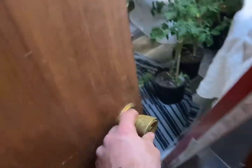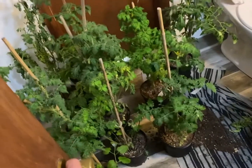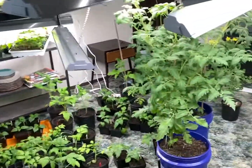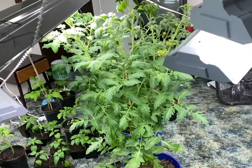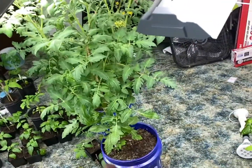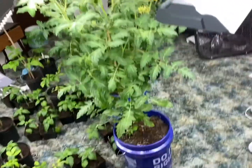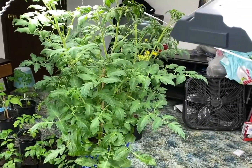These are all the ones that we've done so far, and these are the ones that still have to be done. These are the ones that are doing really well, and the reason being — all of these we put in garden soil when we transplanted them. We didn't leave them in the potting soil. Look at the size of these — big, big difference.